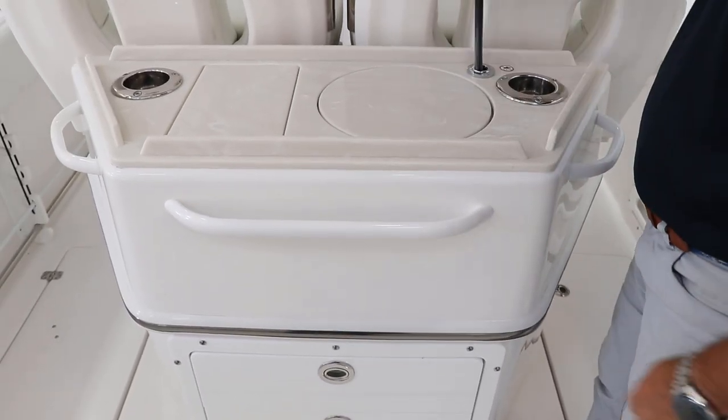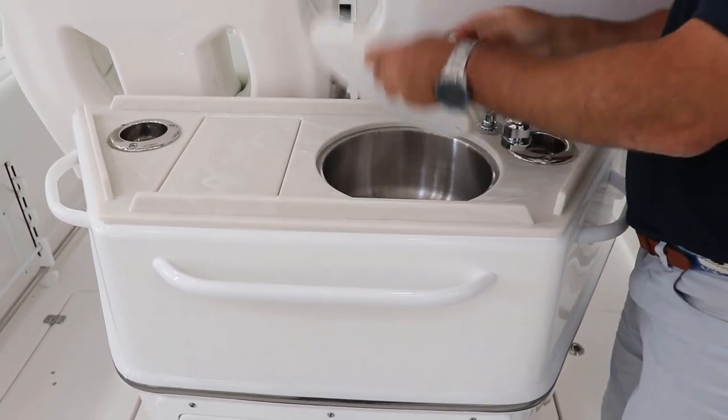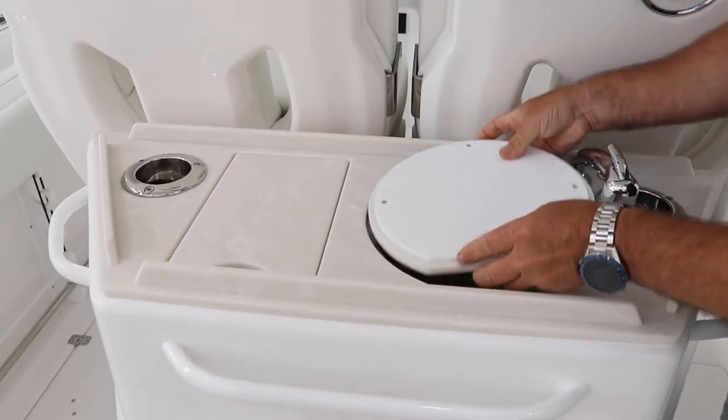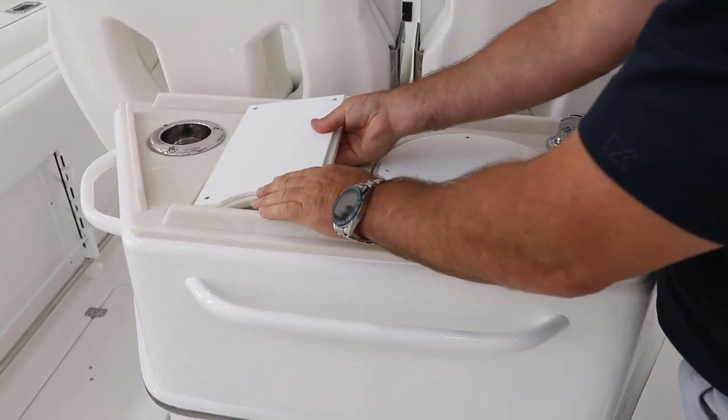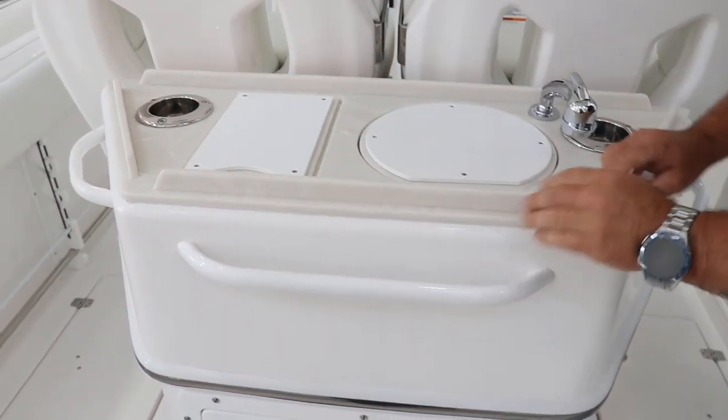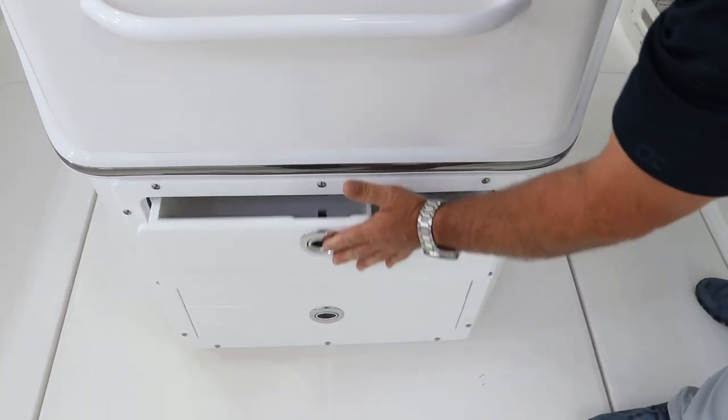Also giving you a freshwater sink or shower, a sink with a cutting board option, a prep area with another cutting board, and plenty of tackle storage.